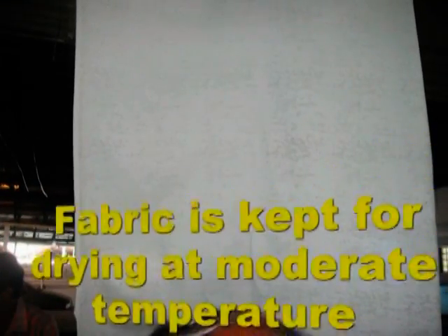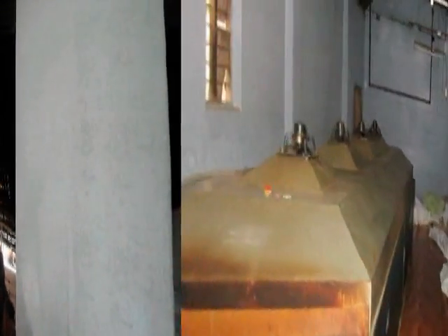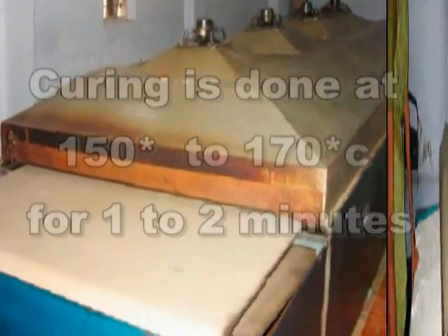The fabric is kept for drying at moderate temperature. Curing is done at 150 to 170 degrees centigrade for 1 to 2 minutes.